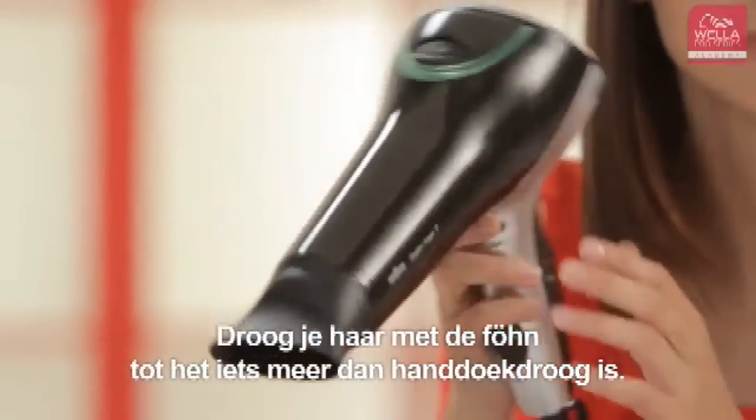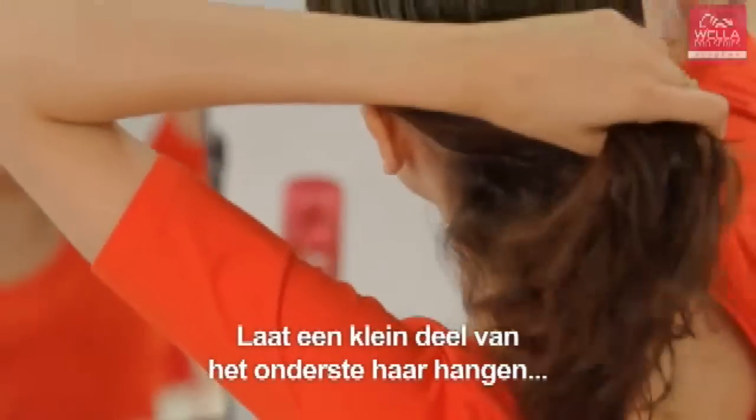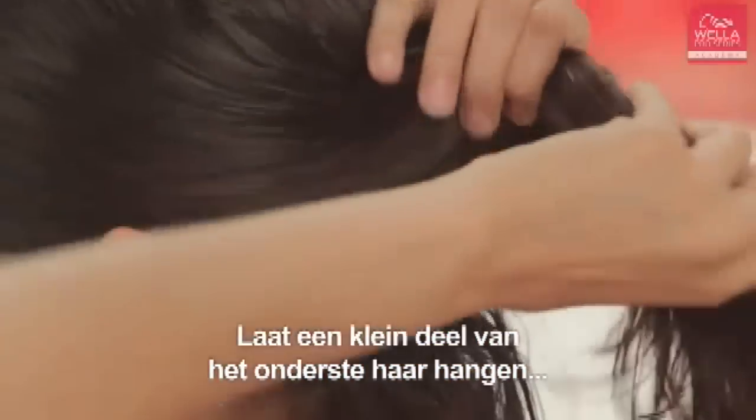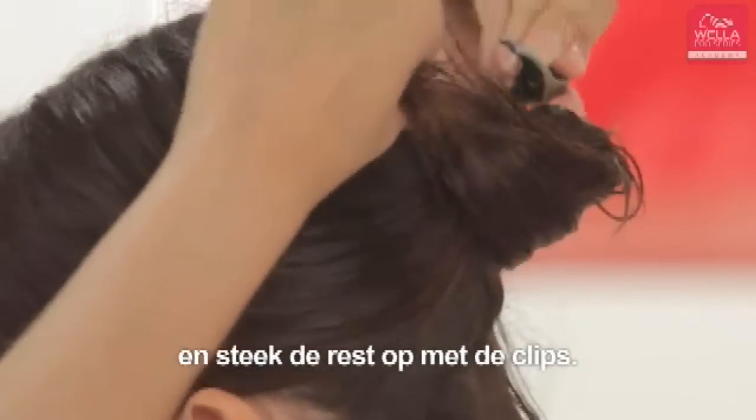Use your hair dryer to dry your hair until it's a little more than towel dry. Next, take small sections of hair from underneath, securing the hair on top out of the way with your clips.